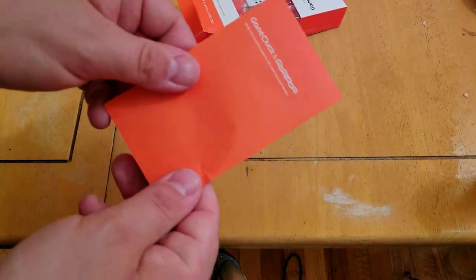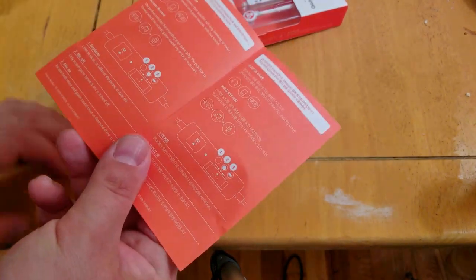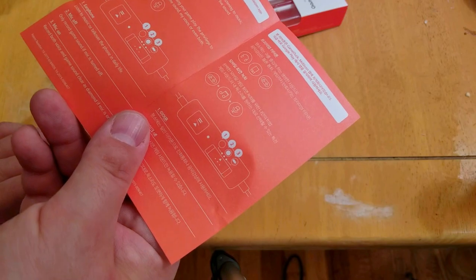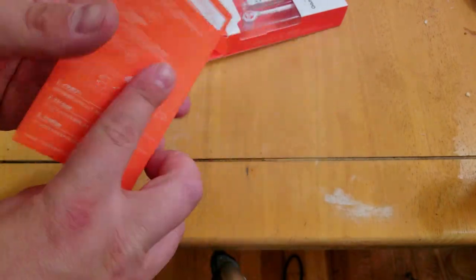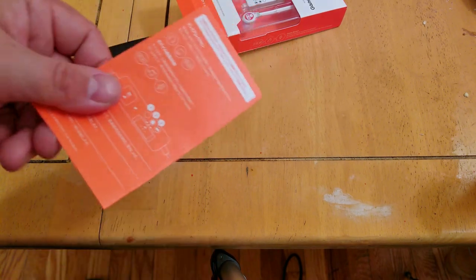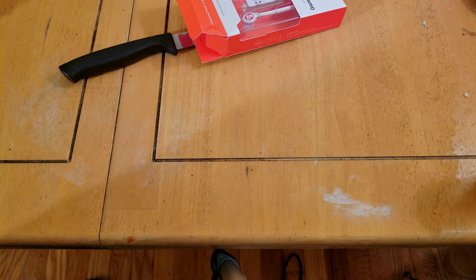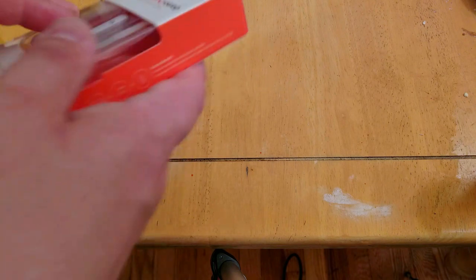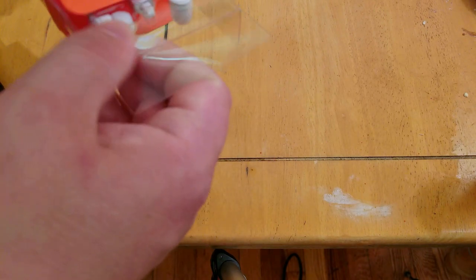It says premium earphones. You could, of course, use these as headphones if you wanted. Originally they came out at around $34–$35, now they're like $20-something, I don't remember. It depends on how much you're willing to pay for something like this.